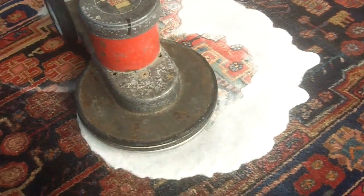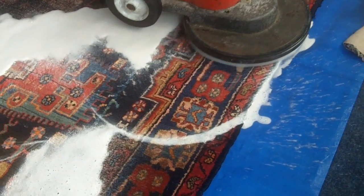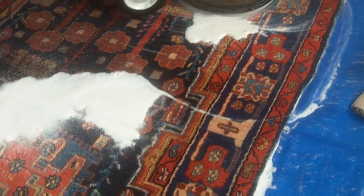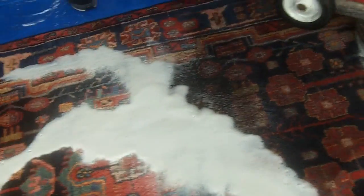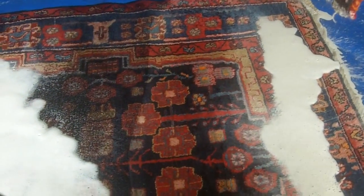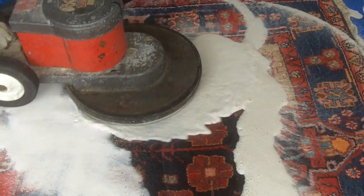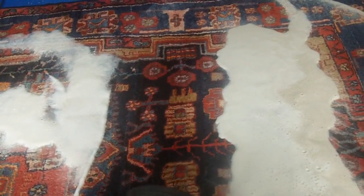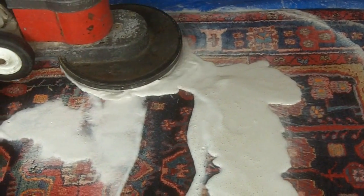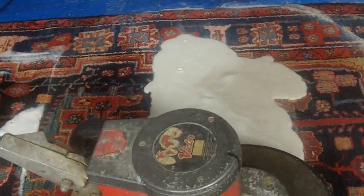So our cleaning solution is in the rug and we've started the scrub clean. You can see already how vivid the colours are — they should clean up very nicely. Very nicely done. Okay, we'll just carry on cleaning the rest of it.